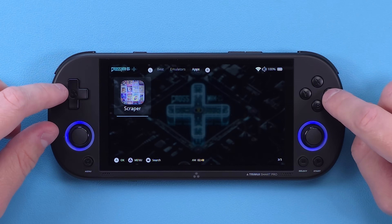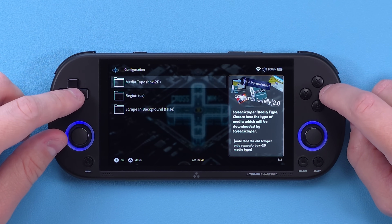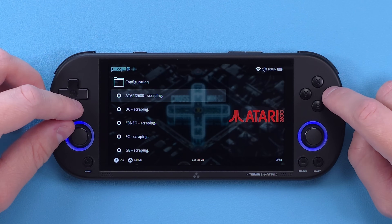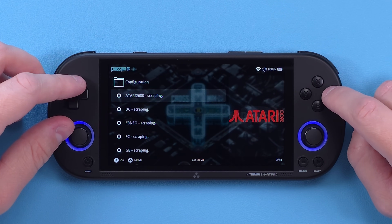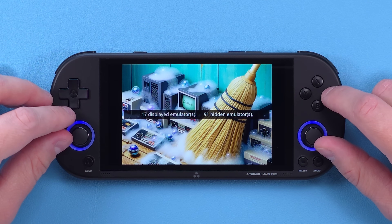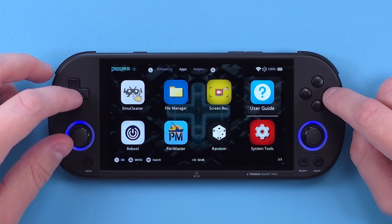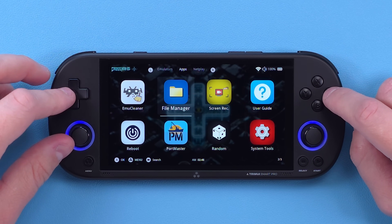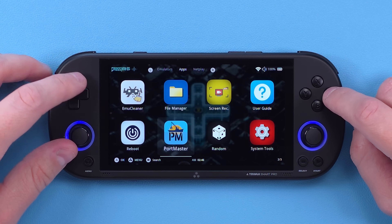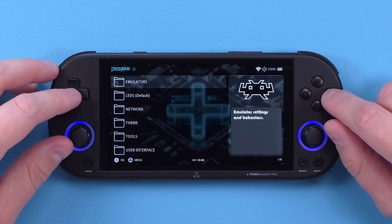It has built-in scraping now to download all of your box art, which is just a fantastic addition, as adding box art without it being built in is kind of a pain. You can now hide systems that don't have ROMs or games inside of them, which cleans up your list quite a bit. You can do screen recording, Moonlight is still here, and Portmaster is now here. There's also a Random Game Picker.